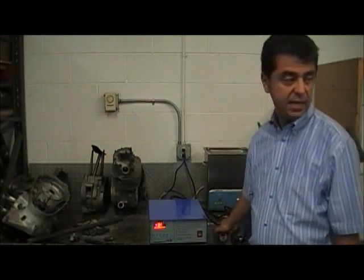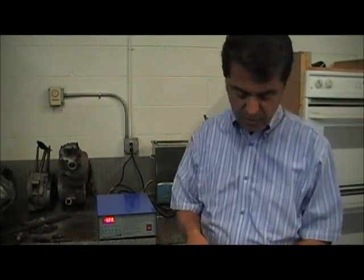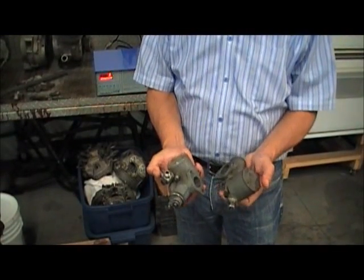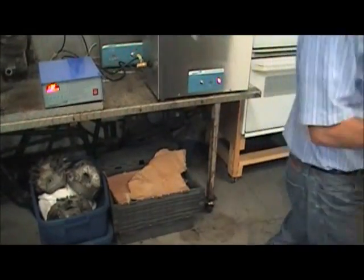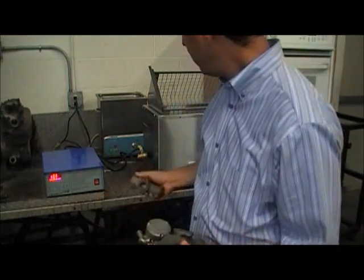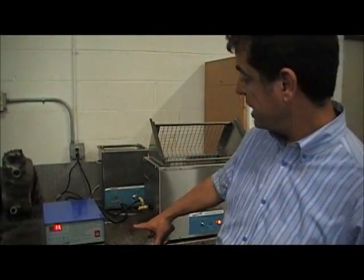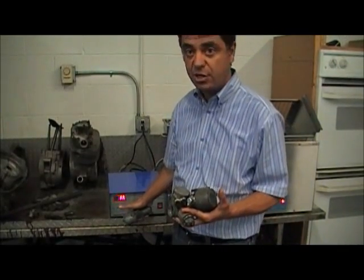We're going to demonstrate cleaning some carburetors here. These are old British carburetors that need to be restored — I have a few of them. I'm going to put them in the 8-gallon ultrasonic cleaner. This is made by Sharper Tank, and that's the generator for the ultrasonic cleaner. I'm going to turn it on.